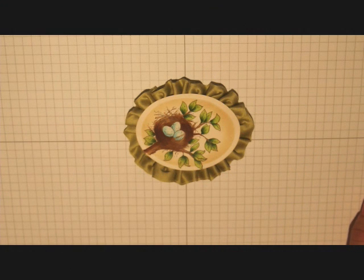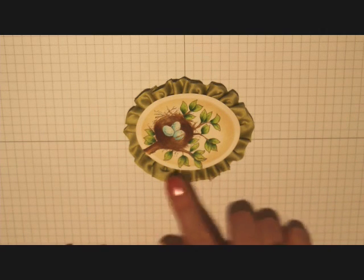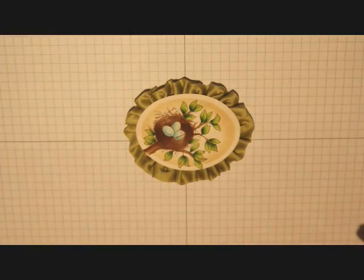Hi everyone, it's Cindy Lawrence for Splitcoaststampers. I'm here with a simple tutorial on how to make a ruffled ribbon border around a basic shape. I used Flourish's Spring Has Sprung stamp set, stamped and colored my image, then die cut it with a classic oval nestability die. You could use any basic shape that you like.